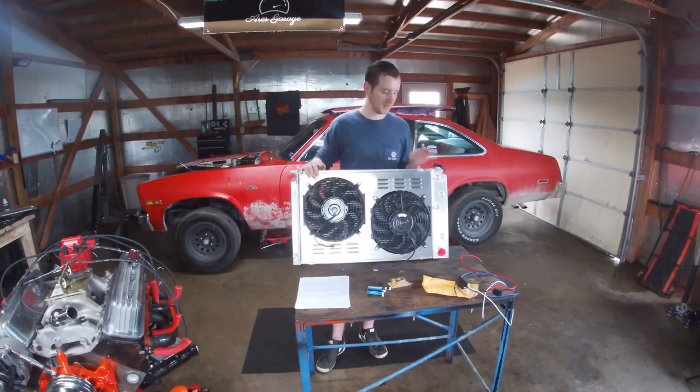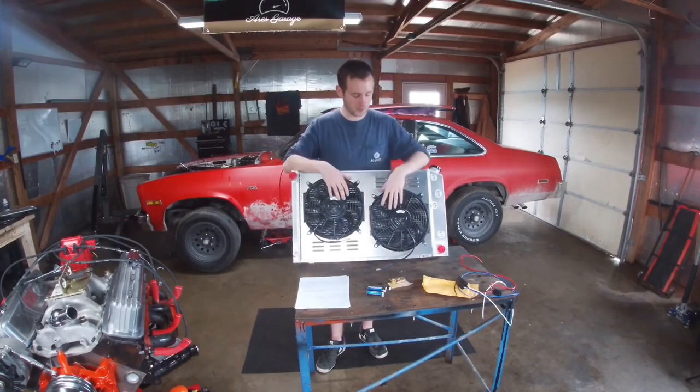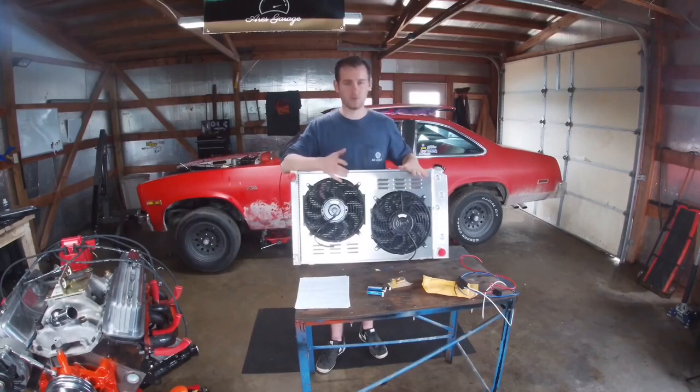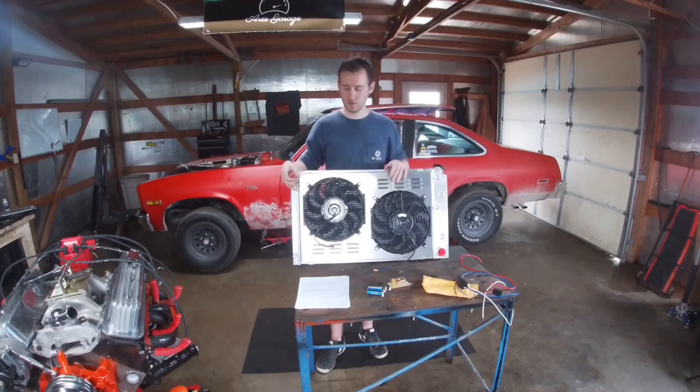One big benefit of buying a whole kit like this is you don't have to make your own shroud. I had been looking to upgrade to electric fans for a while but didn't have the right materials or tools to make my own shroud. I really like that this came as a complete kit with the shroud included — that's awesome.